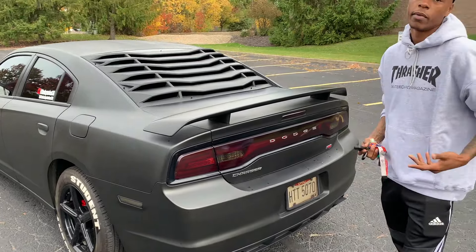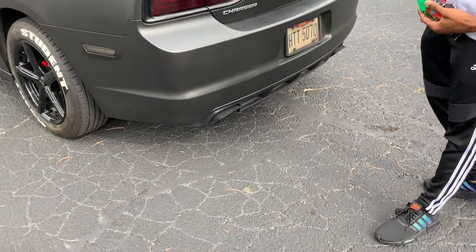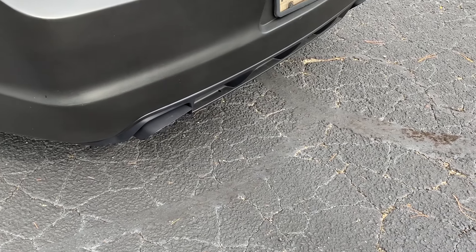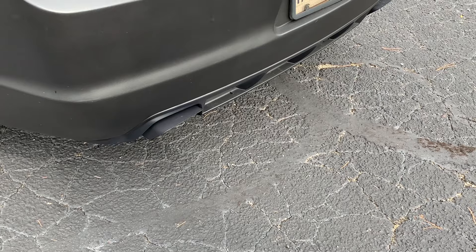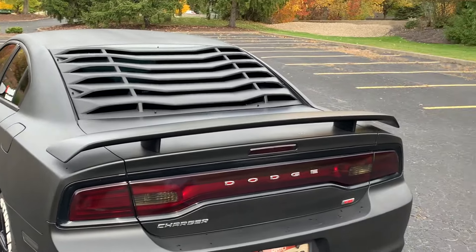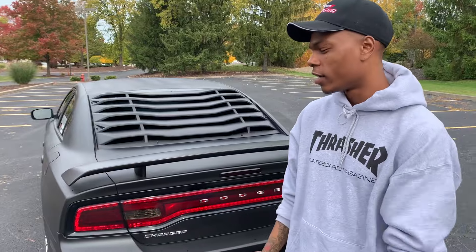I hope y'all enjoyed my top five must-have mods for the V6 Charger. I've got a lot of stuff done to the car — if y'all haven't seen those videos, I'll leave them in the playlist. That sound you just heard was the resonators deleted — I still haven't deleted the muffler, so I'm going back to get more work done. Stay tuned for the channel guys. Smash that like button, get me to 3K by the end of the year. Thanks for watching, it's your boy SlushyStudent38 — peace.